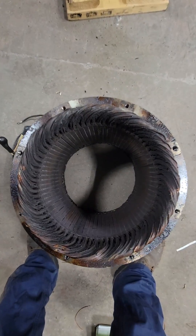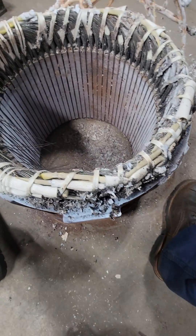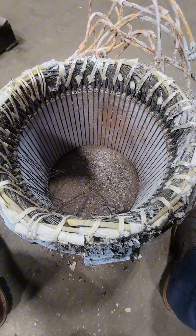Alright guys, so this is an old 40 horsepower Westinghouse electric motor. It's obviously not in good condition and doesn't work anymore, so we're going to go through the steps of rebuilding this thing.